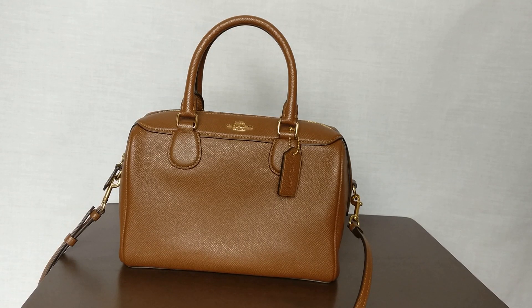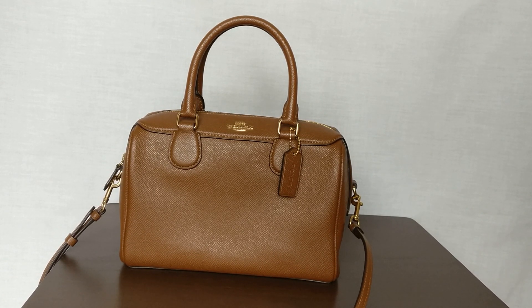That is my reveal of this Coach Mae Bennett satchel. I got it on Poshmark, so I will link both my Poshmark and my referral code below for you to get $10 off your first purchase. You can get a lot of really good deals on Poshmark. I actually have a video about how I search for really good deals on Coach bags on Poshmark — I'll link that below as well. Thanks for watching — let me know in the comments if you have any questions, and I'll see you next time. Bye.